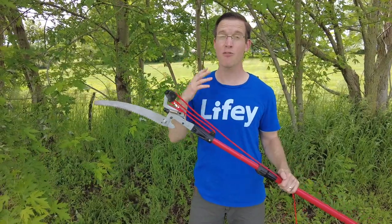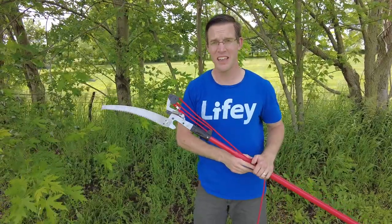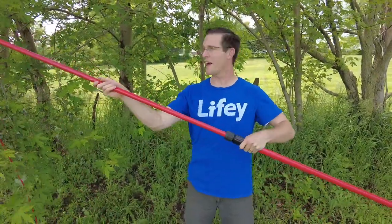The first cool feature is how far it extends. If I'm not mistaken, it extends something crazy like 15 feet. It's super easy to extend — you just loosen this up here and then it telescopes out.